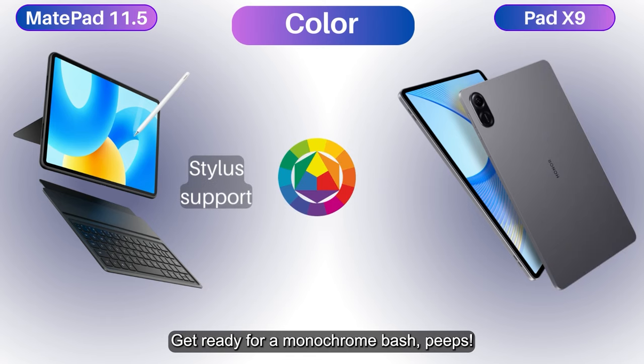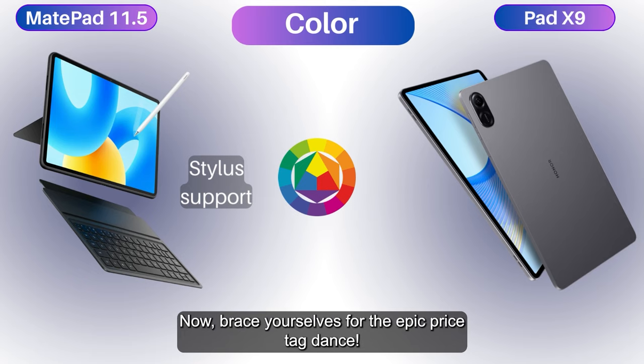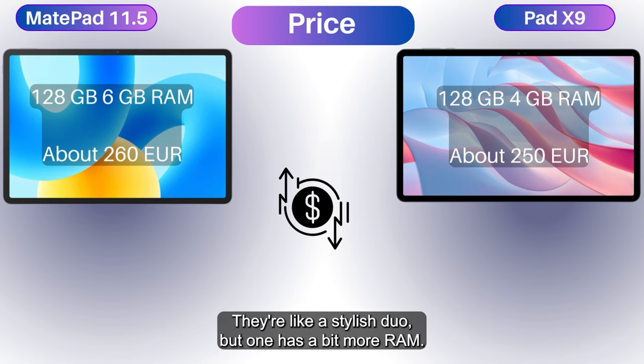Get ready for a monochrome bash — both players rocking the space gray swag, ready to slay. Now brace yourselves for the epic price tag dance: the MatePad struts in at 260 euros, while the Pad X9 swoops in at 250 euros. They're like a stylish duo, but one has a bit more RAM.